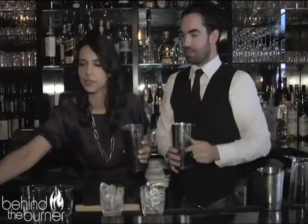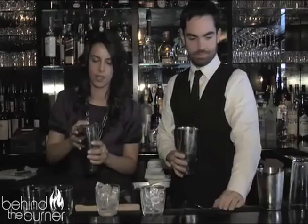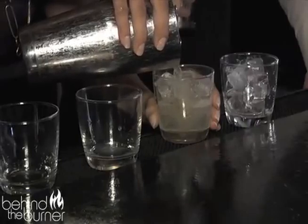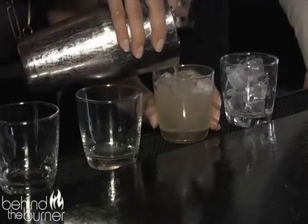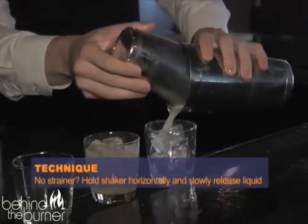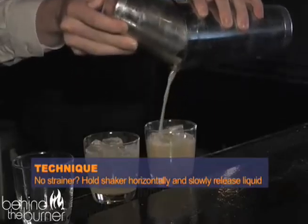Okay, so then we get the strainer and we strain it into the glass — I'm going to strain mine over fresh ice. Fresh ice is better. Look at that beautiful color, it's like golden brown. Don't go to the top, just leave it — that's good right there. And I'll top mine off. You can do it your special way, which is without a strainer — a very easy way to do it.